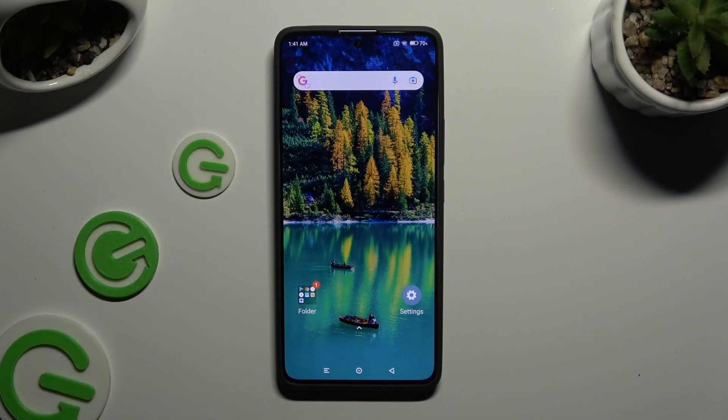In front of me is the Xiaomi Redmi Note 13 Pro, and today I would like to show you how you can use one-handed mode.